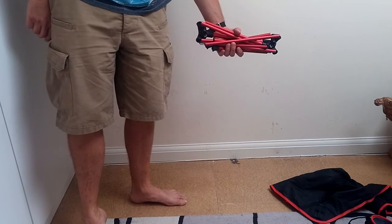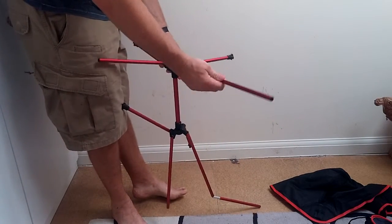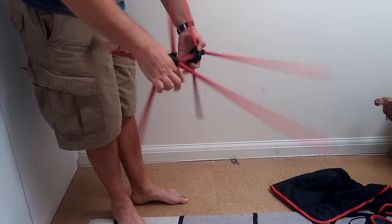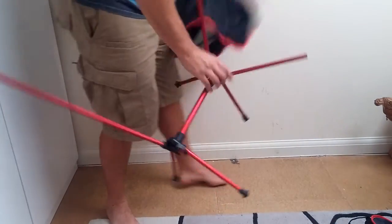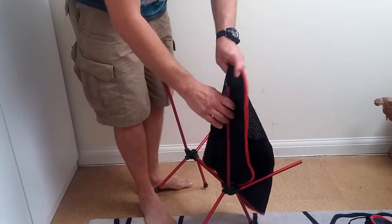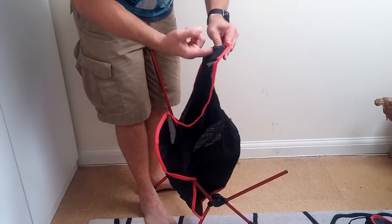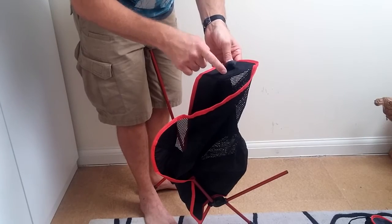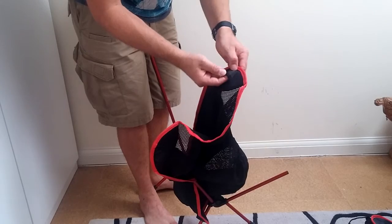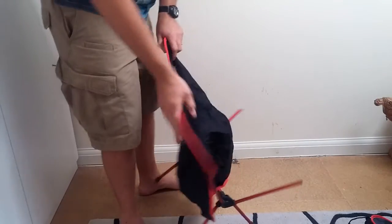Nice and easy, pretty compact — stick all the poles in here like that. The fabric part of the chair skin goes into little reinforced pockets at the bottom. They're actually quite surprisingly reinforced: they've taken a piece of nylon webbing, doubled it over with a PVC backing, and reinforced-stitched it, so it's quite strong.